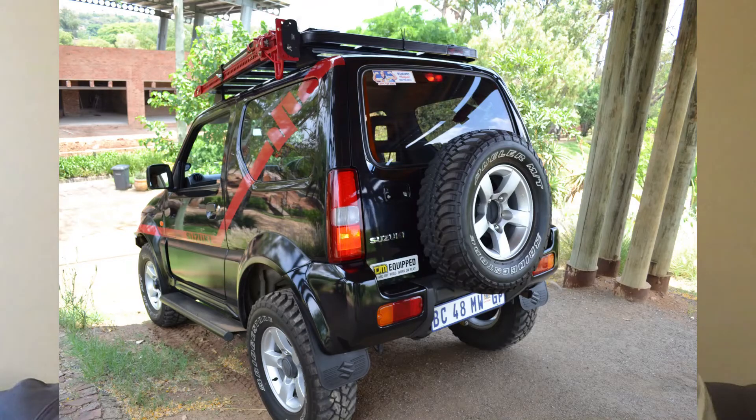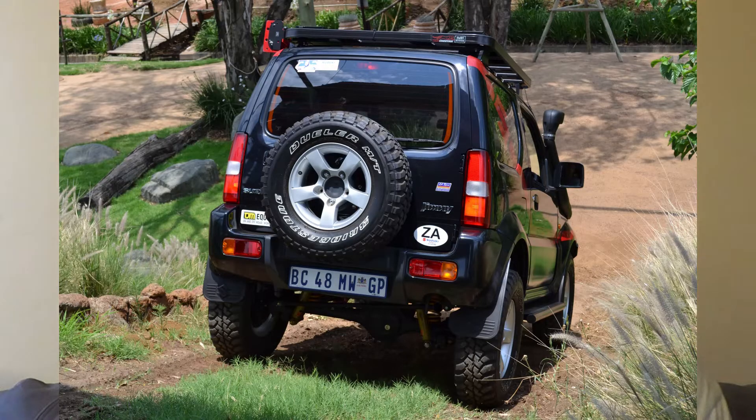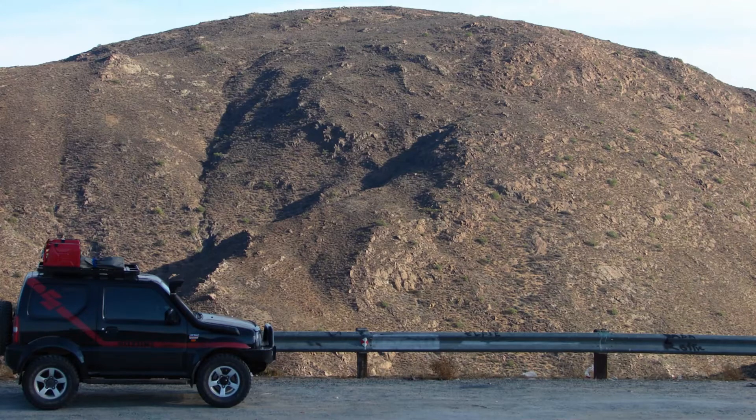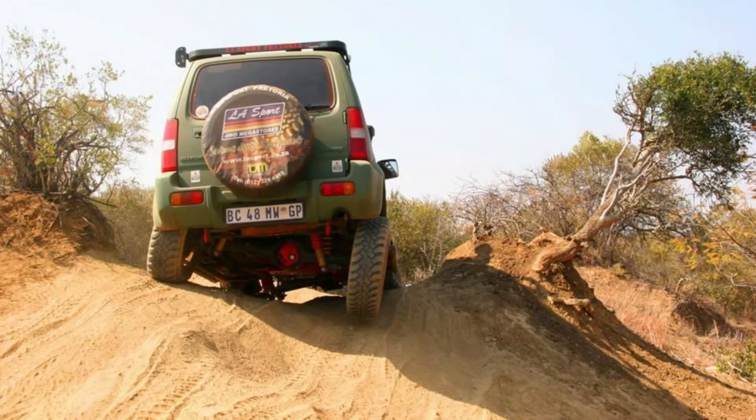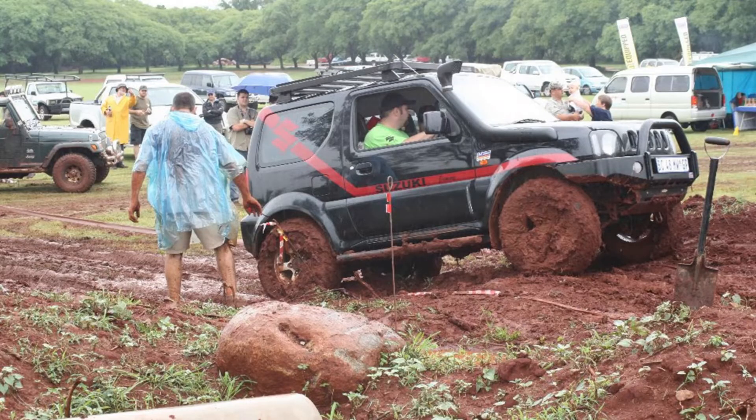First, you have to decide what you're planning to do with your Jimny. Are you going to use it as a daily runner and over the weekends do a few trails? Are you planning to do a big overlanding trip? Are you looking to do more extreme 4x4 obstacles — driving through mud, rock terrain, sandy terrain? We're going to take a look at these three options and I'll give my recommendation on them.